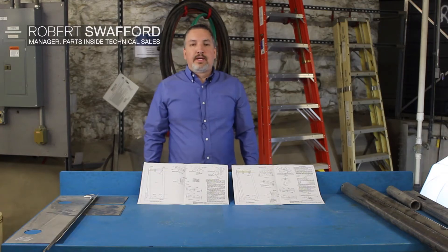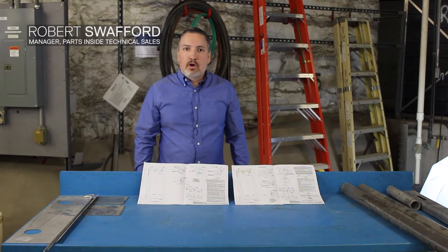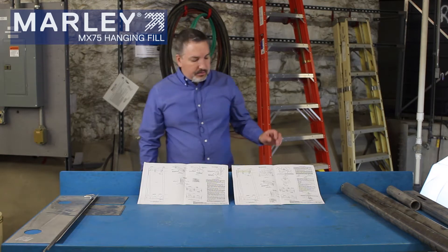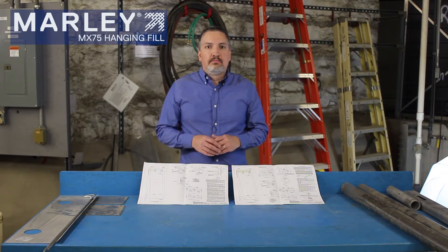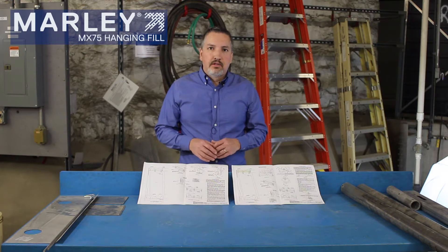Hello, this is Robert with SPX Cooling Technologies. Today I'm here to discuss the Marley MX-75 fill kit replacement for your Marley cooling tower. We have two different types of fill replacement kits: one for a single cell Marley cooling tower and a kit for a multiple cell cooling tower.